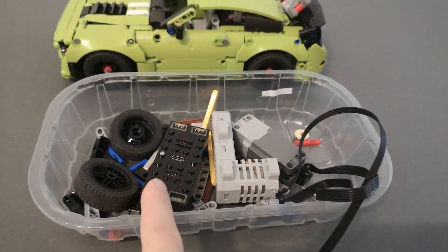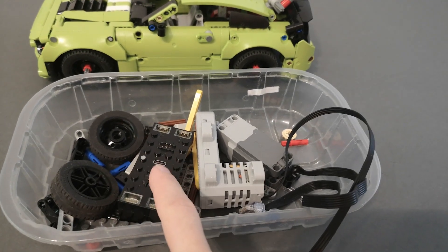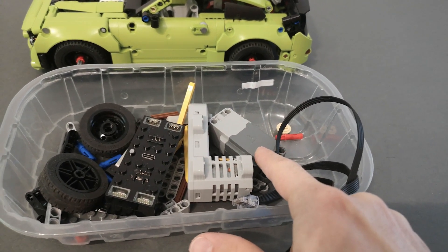I will replace the front wheels with thinner ones and add a steering system. The model will be controlled by a Bubis 3.0 and powered by a Bubis motor, and the Powered Up L motor will be used for the steering system.